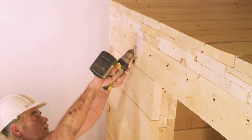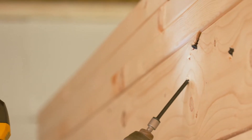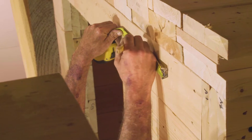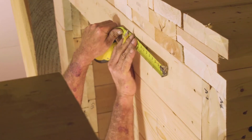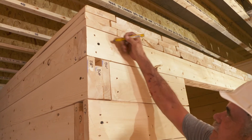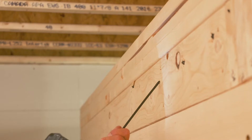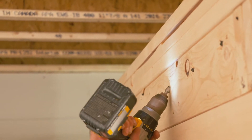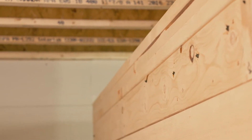The screws penetrate the wall and the beam, with about half their length in the wall and half in the beam. It is recommended that the locations for installing the screws are marked on the wall prior to their installation. Then 13 screws are drilled in the same manner along the entire length of the wall, spaced at approximately 7.25 inches on center. This permanently joins the ceiling beam to the wall below.